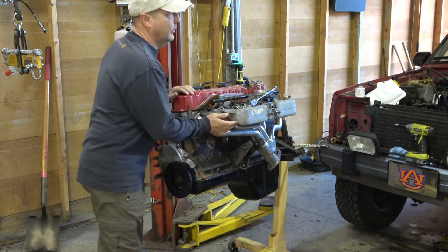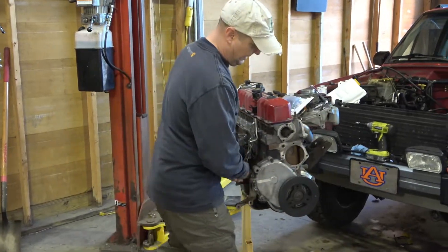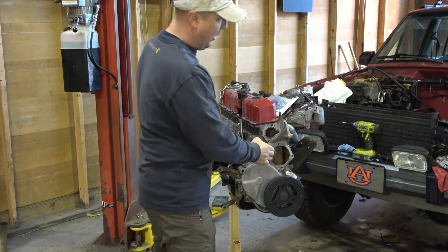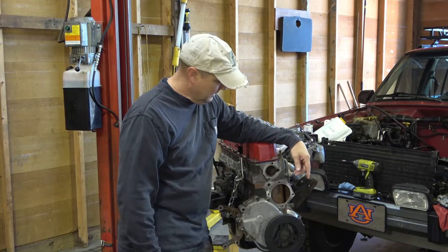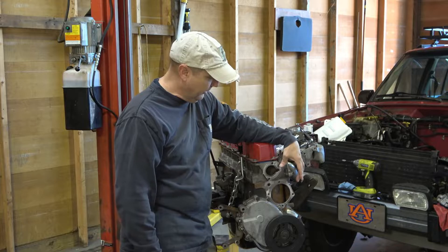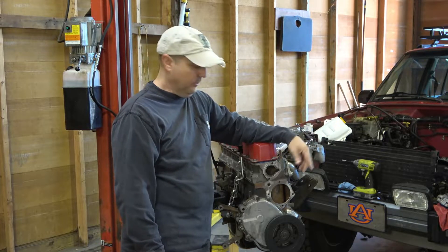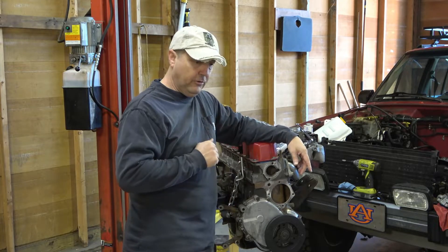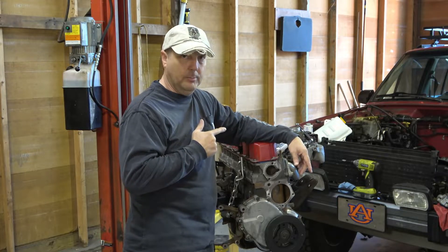The only thing left to do before we can put this motor in is install a thermostat and housing and a water pump. The water pump I'm going to use is a Flow Cooler, the thermostat housing is the HESCO high-flow thermostat housing, and I'm using new old stock USA-made STAMP thermostats. I'll get these installed, then we'll get the motor slung and finish with the backing plate and flex plate to get it ready to put in.